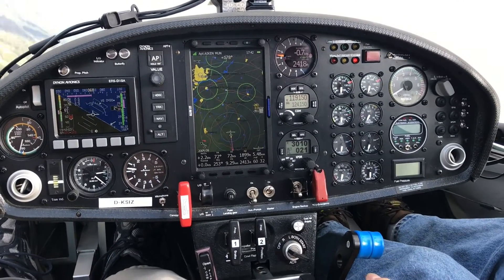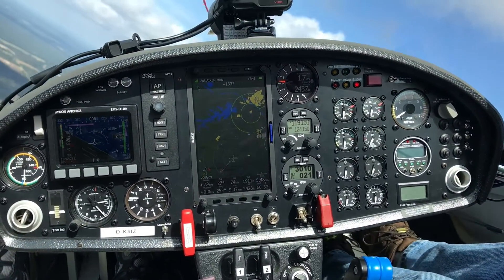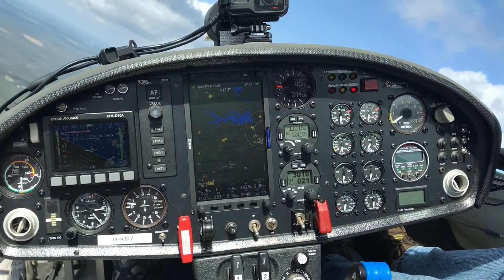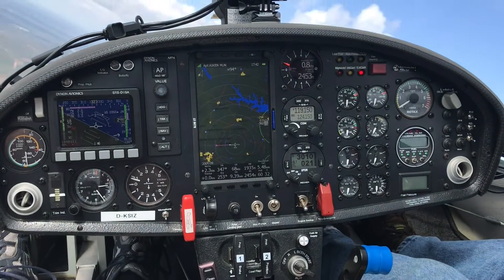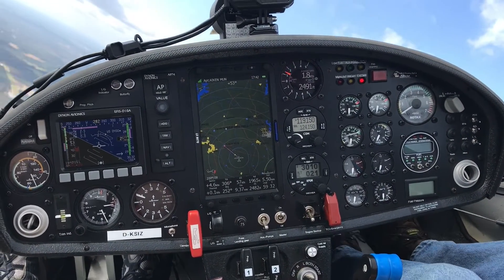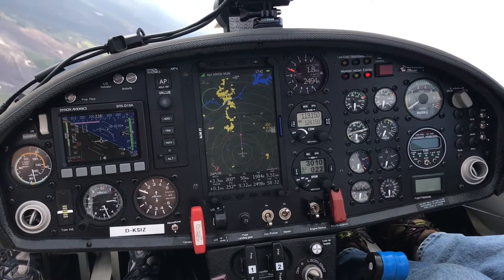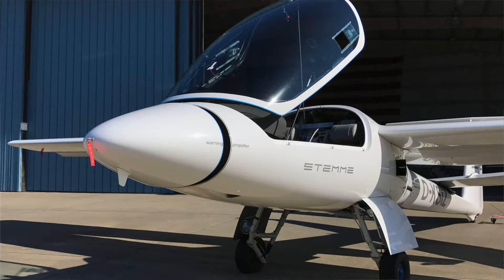Starting with FLARM traffic — ForeFlight is missing a good opportunity by not putting in a FLARM receiver that works in the U.S. FLARM traffic is big in soaring operations. The FLARM receiver built into the Sentry Plus won't work here in the U.S. — it's European only. So for U.S. ops, that doesn't even come into play.